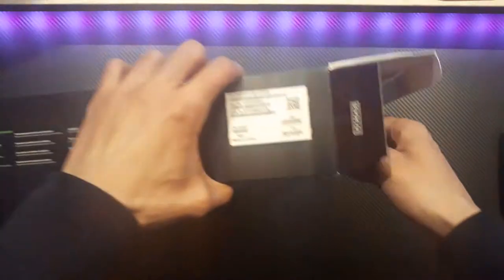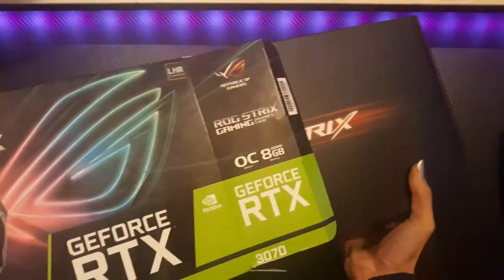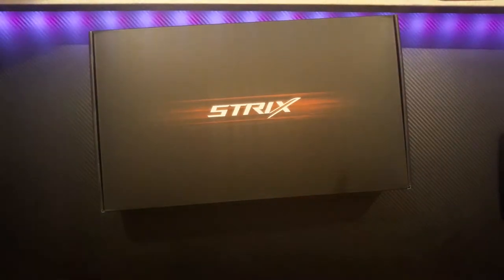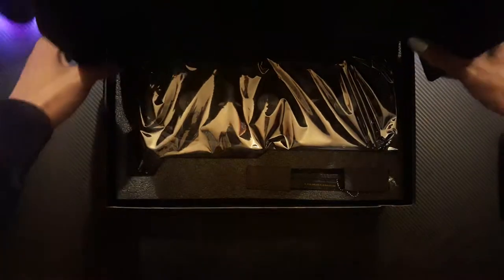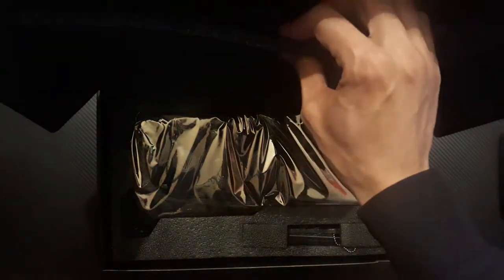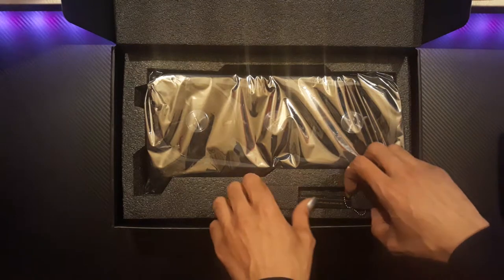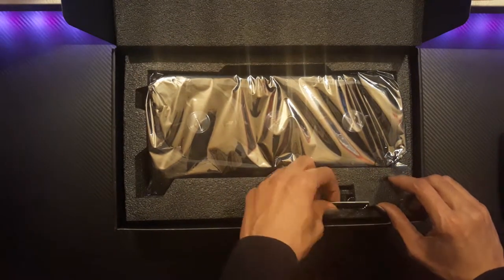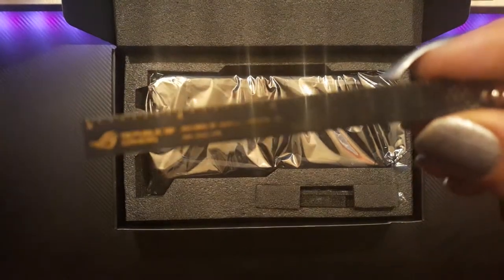Okay, it's time to open it, let's go. As usual, while I'm opening the box, I'm gonna talk about the specs of this particular GPU. We're gonna start with the chipset frequency that goes from 1500 megahertz to 1700 megahertz at boosted mode.